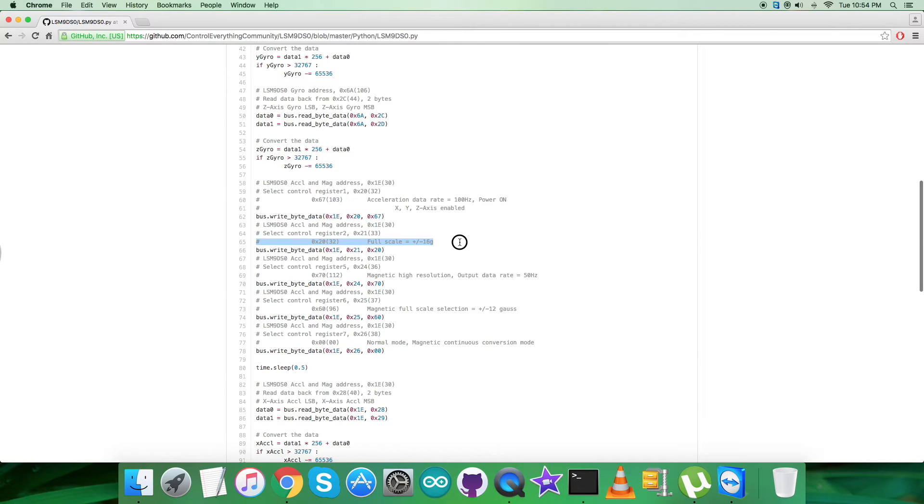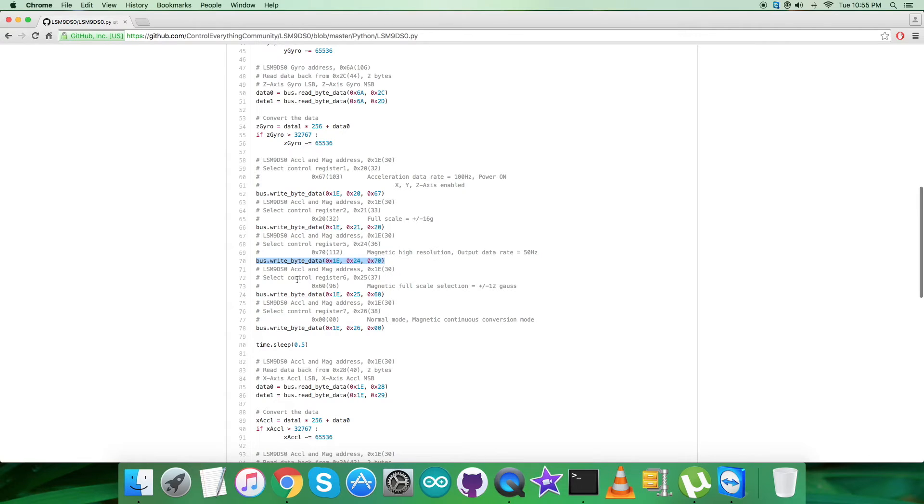Then we select control register 2 at address 0x21, writing 0x20 for the full-scale range of acceleration at plus/minus 16g. After that, we select control register 5 at address 0x24, writing 0x70 for magnetic high resolution and output data rate equal to 50 Hz.